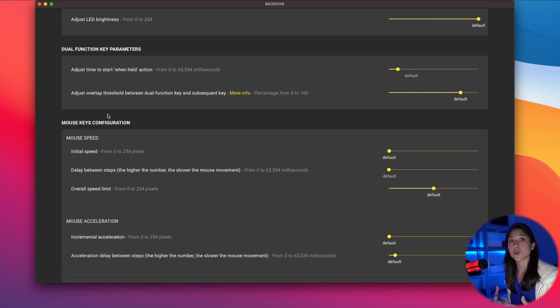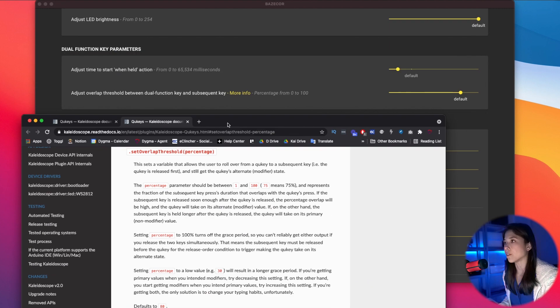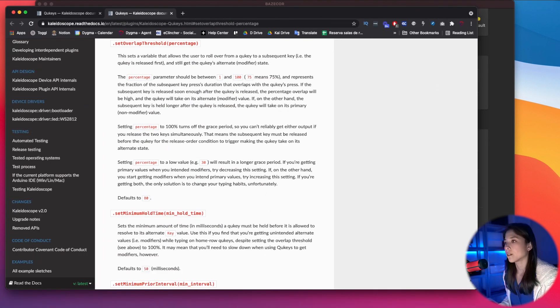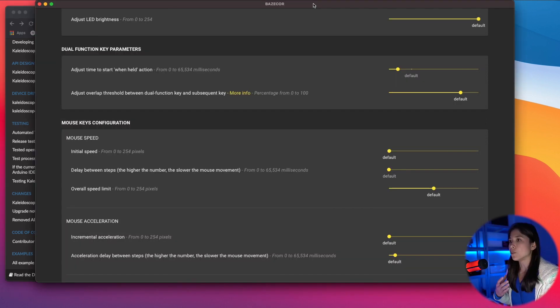You also have the 'adjust overlap threshold between dual function key and subsequent key.' You can read more about this via the info link provided. Basically, this sets a variable that allows you, the user, to roll over from a dual function key to the subsequent key. The percentage is the allowance you're giving your keyboard to recognize the overlap between two keys. You might not notice this if you're not a fast typist, but if you are, this is a parameter you'd like to experiment with.